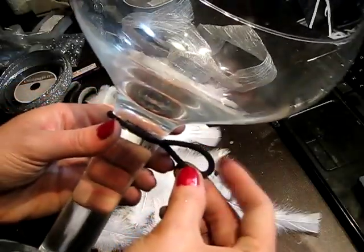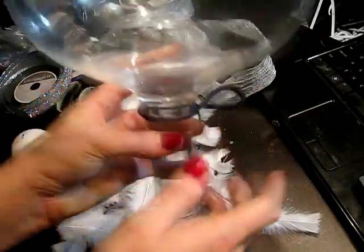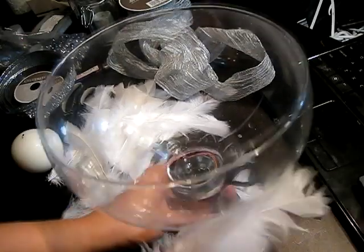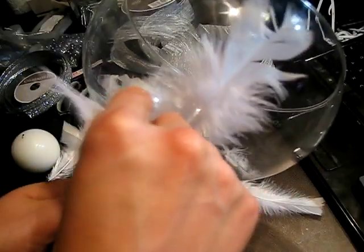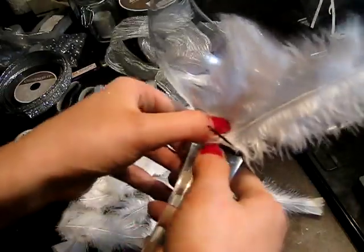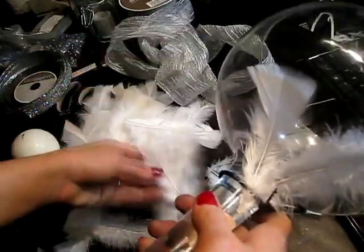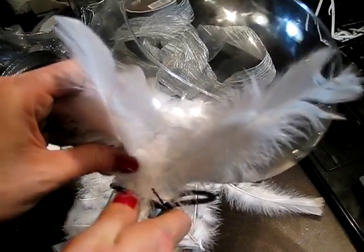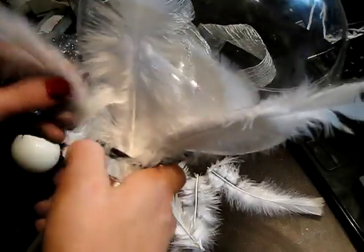Notice how I still have half the elastic available — it doesn't need a lot, but enough to get around this wider base. Once you clip it, you're going to take all your little feathers and go around the whole outside. The easiest way is to just slide each feather in so the elastic holds it. You want to vary your feathers — have some big ones and some small ones — so it gives a nice variation and different definition on the top and inside. I'm going to speed this up so you don't have to watch me do all of this.